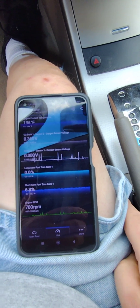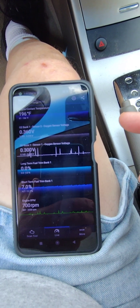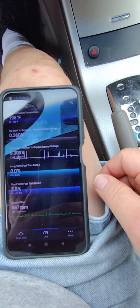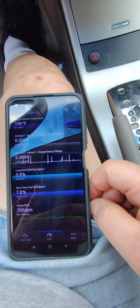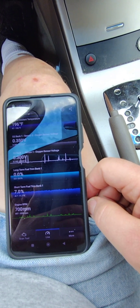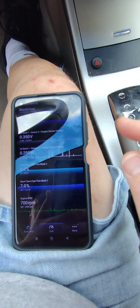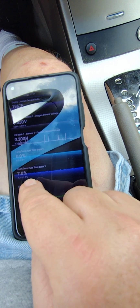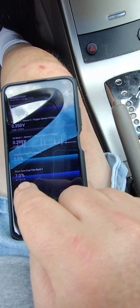Still with the car parked. Bank one sensor two is at 0.36, occasionally jumping up to 0.37. Bank one sensor one is still down at 0.295 to 0.3. Engine coolant temperature is at 196 degrees. Short-term fuel trims are at 7%, long-term is 0.0% because I reset that value in the ECU. I may go ahead and drive around the block to warm it up and see how the numbers increase.